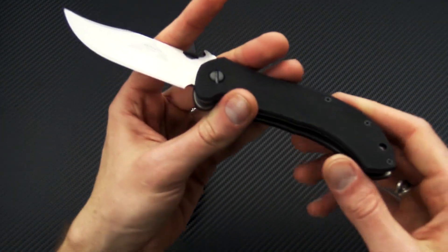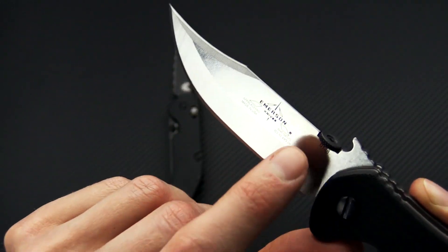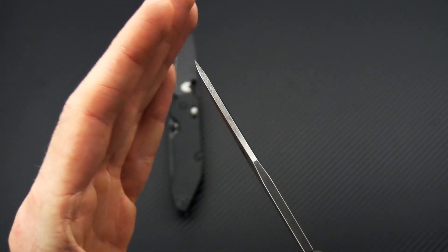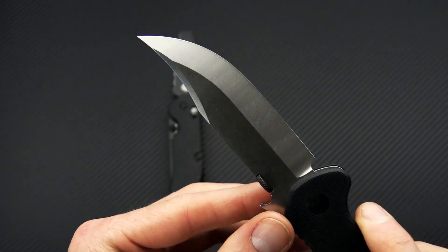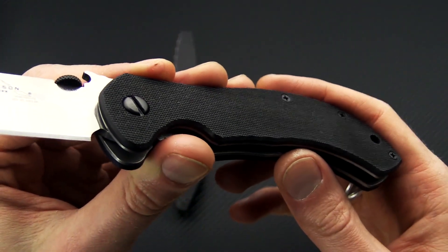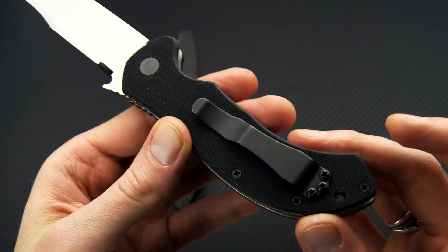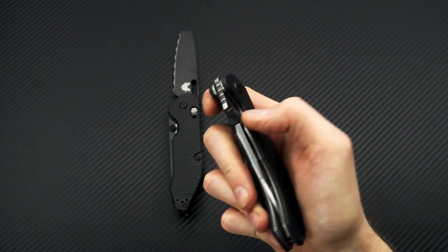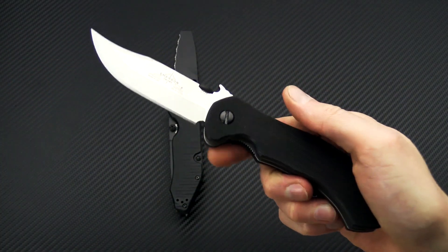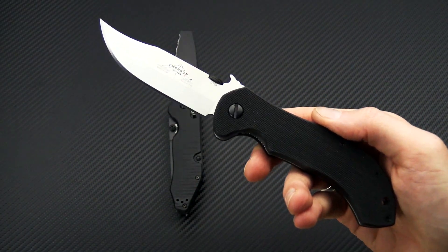We also have one of the new 2019 Emersons — the Appalachian. Available in black or stonewashed finish blade, with stonewashed flats and satin grinds. Nice clip point profile, still pretty robust at the tip. You've got a V-ground blade with chisel ground cutting edge, making it an excellent slicing knife. Typical Emerson construction with coarse black G10, black standoffs on titanium liners, single position right hand tip-up only pocket clip, and a thumb disc or wave feature for opening. A great knife for tactical and EDC use as well as an outdoor folding hunting knife.